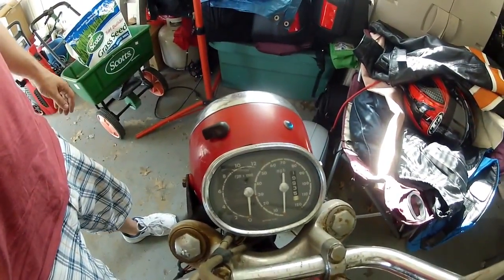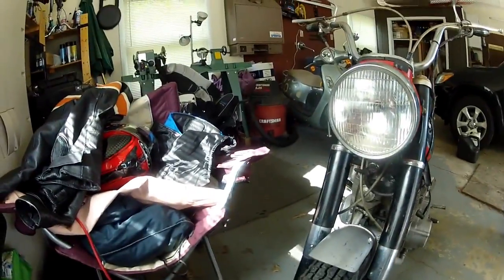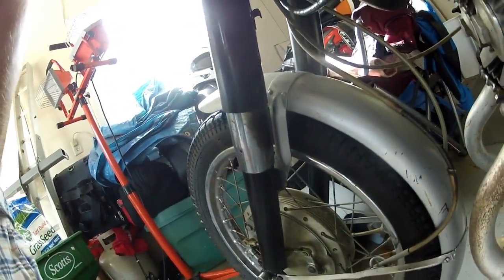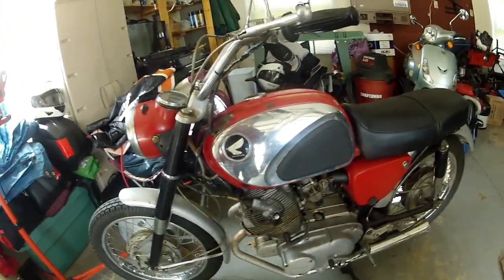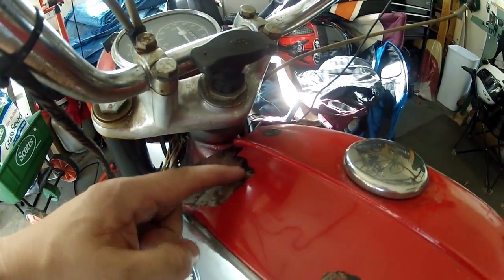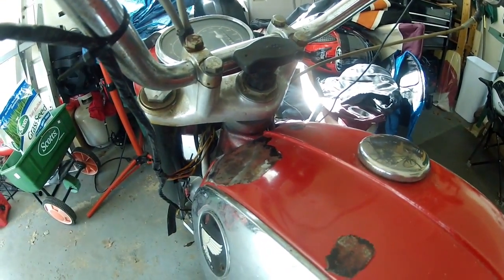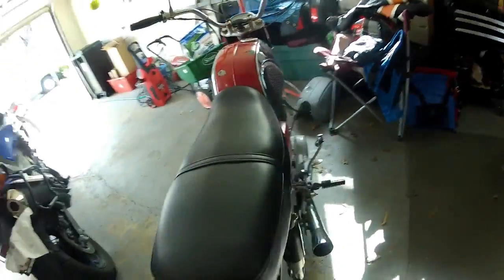That's pretty much it — boy, it is in rough shape. The meter looks okay: 19,935 miles on it, this bike has seen some action. The headlight — who knows if that works or not. I am leaking fluid out of the fork seals, so I'll need to repack the forks. That tank needs to be completely stripped and repainted — there may be three colors under here, maybe a red and a black and another red.